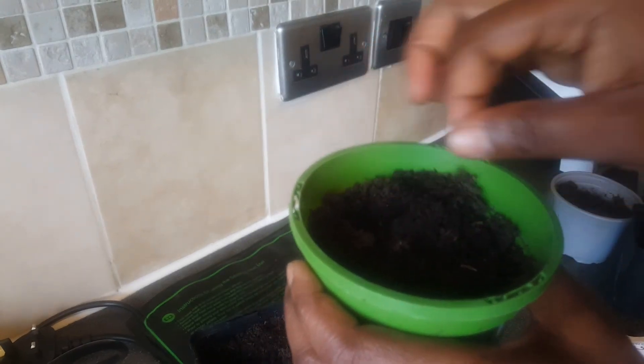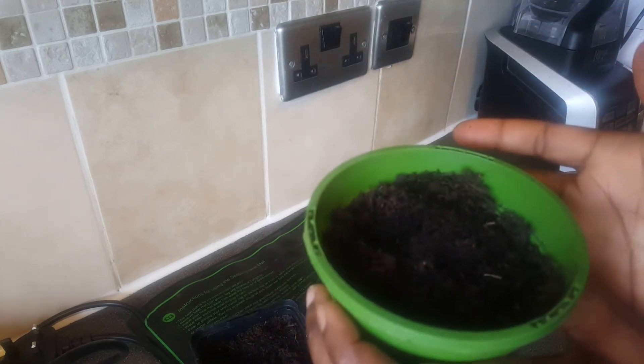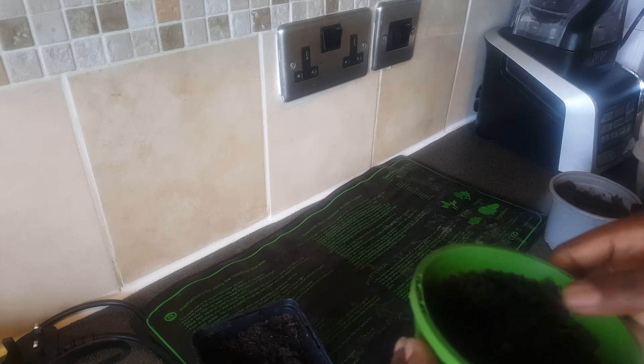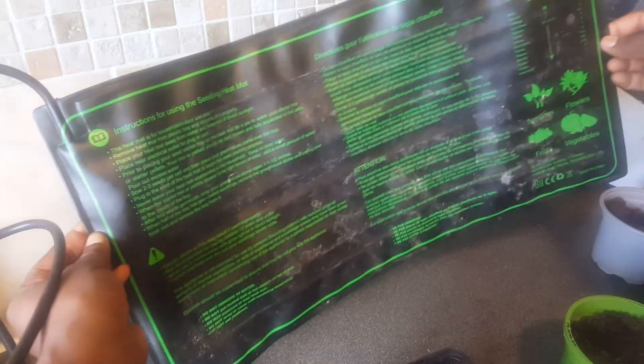What you do is wet the soil a little bit, then cover the pots with cling film. Once you've covered them with cling film, I'm going to put them on a heat mat. This is what a heat mat looks like — I bought this one from eBay.